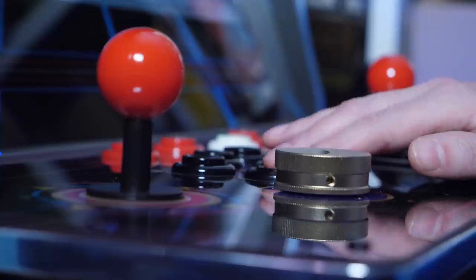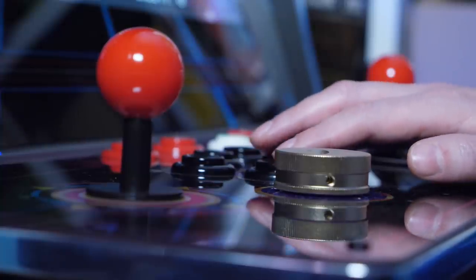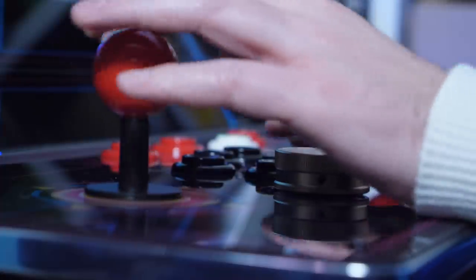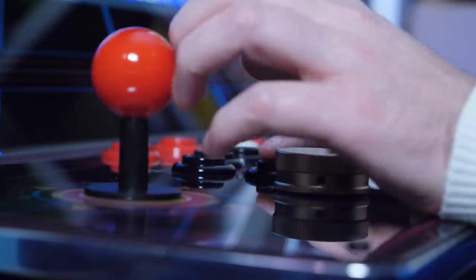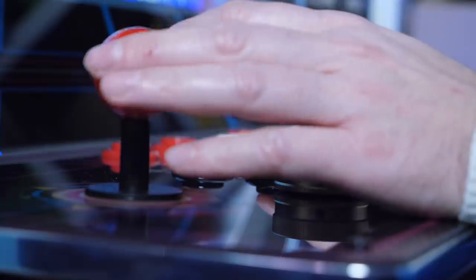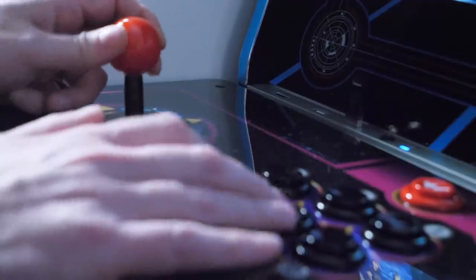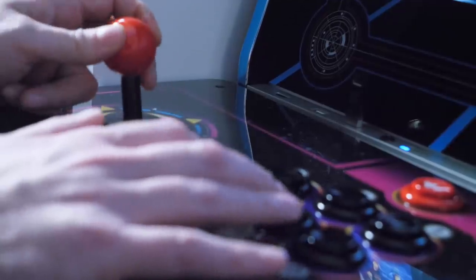The controls? Well, they feel nice, but we haven't got Sanwa switches in here or anything like that. And in fact, if you take a look at the Legends Ultimate Reddit community, a few people are putting heftier 6-pound springs into the sticks to provide a more definite feel, but I'm OK with how it is — I like the feedback from the controls. Each stick has an 8-way restrictor, but I'm fairly sure you can get inside and switch it to a 4-way if you want to, I don't know, exclusively play Pac-Man or something.